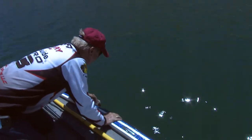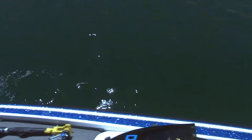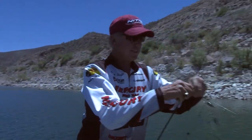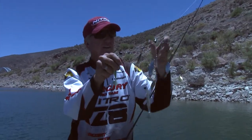Ready, David? There he goes. He hit on the sexy shad one — this one right here. I always try to find out which one they hit.